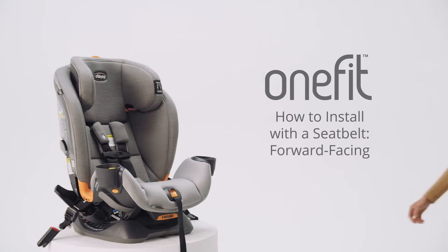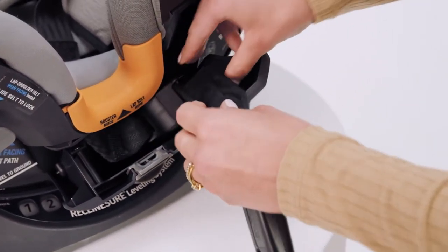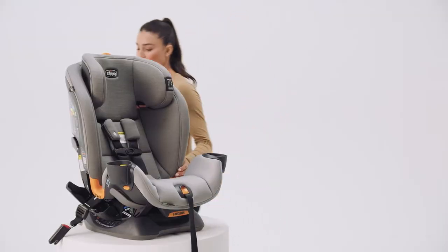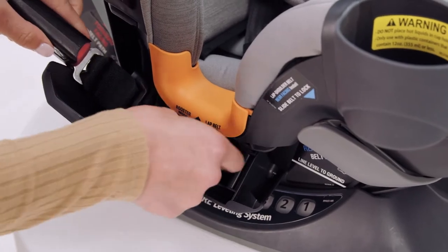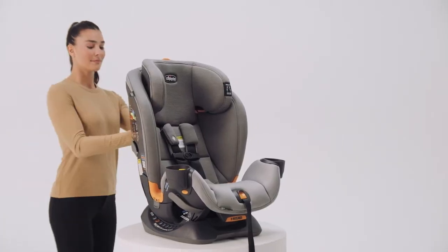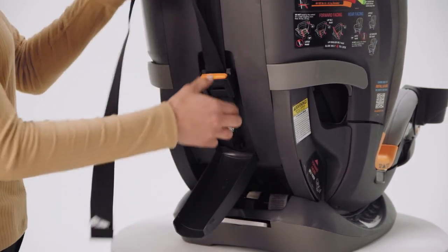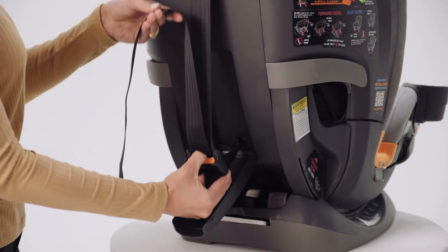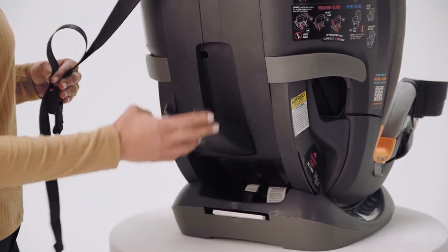To install the OneFit car seat with a vehicle seat belt in the forward-facing position, begin by storing the latch anchors. Then locate the top tether storage on the back of the OneFit. Open the compartment, squeeze the adjuster button, and pull down to loosen the strap. Then unhook the tether clip and close the compartment.